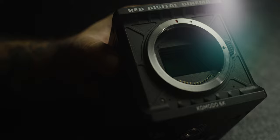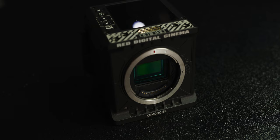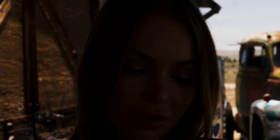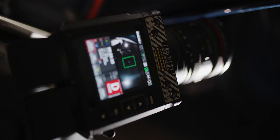Moving up in resolution, we have the new guy: Komodo. Komodo is a 6K S35 global shutter sensor at 6144 by 3240 pixels, measuring 27.03 millimeters horizontally by 14.26 millimeters vertically and 30.56 on the diagonal. Global shutter rips — it captures motion and vibration with no artifacting and beautiful clarity. You can capture flashes with no half frames, and I was able to fire strobes using a PocketWizard's test button and get beautiful results after some trial and error.